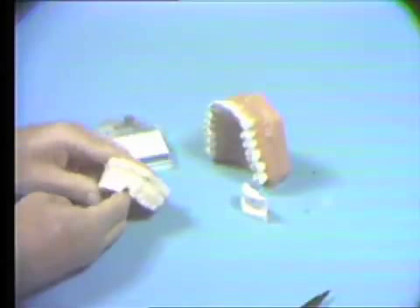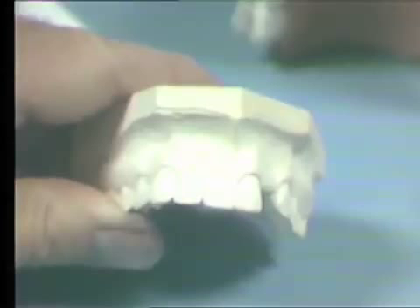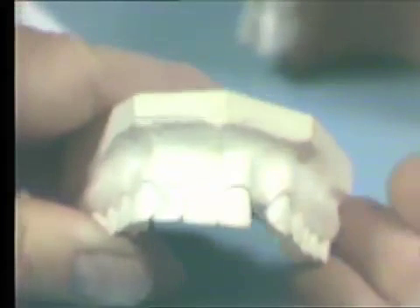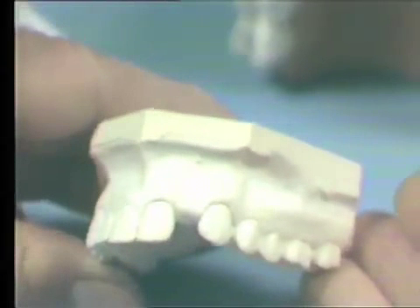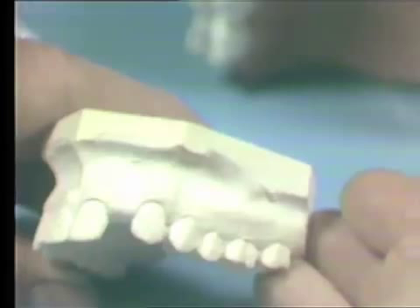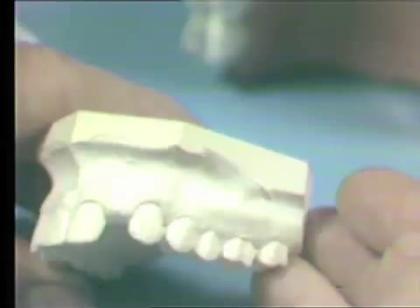Prior to starting our grinding sequence, we must analyze a case. The lateral on the opposite side of the arch, in your case, is wider mesially-distally, and therefore we cannot copy its exact shape. We'll have to develop a contour that will be harmonious with the adjacent teeth and the balance of the dentition.